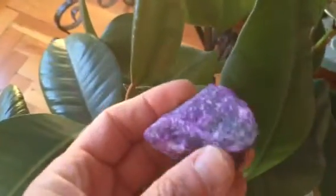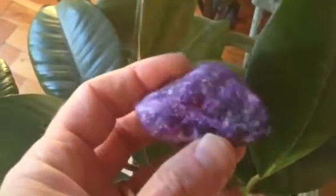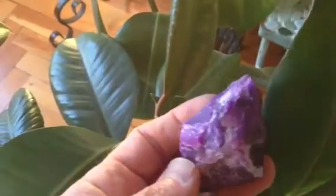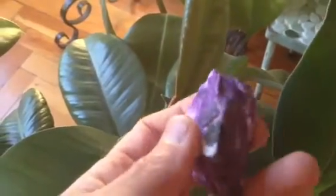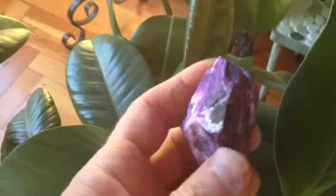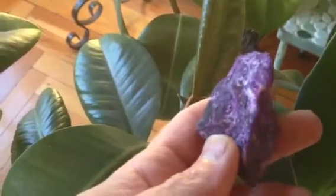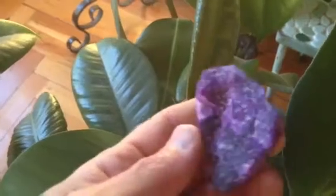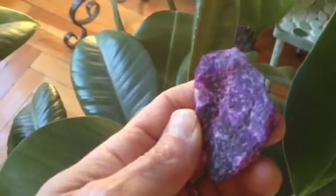And then the last piece I want to show you is this one here. This one has very, very good color and a perfect purple — very gemmy. The only weak spot here is this corner. It's black and it looks like that black goes right into the stone. We're not sure how much space it takes up, but cutting this would all be pretty amazing.